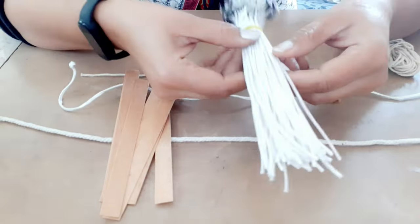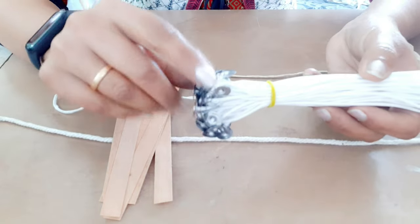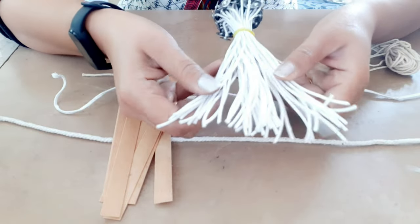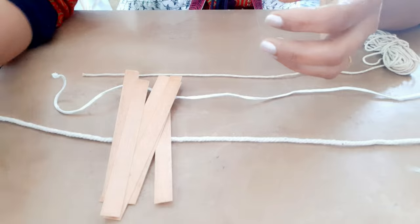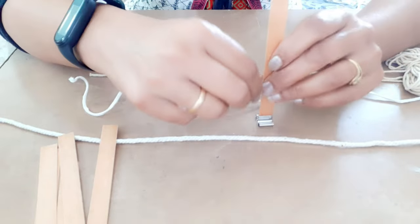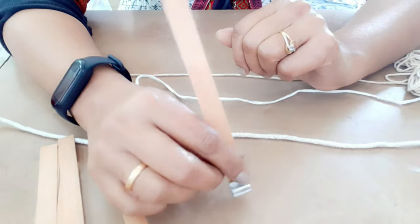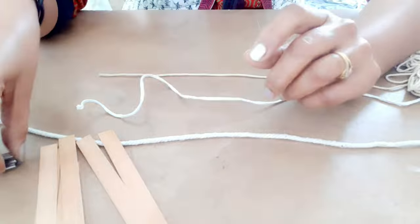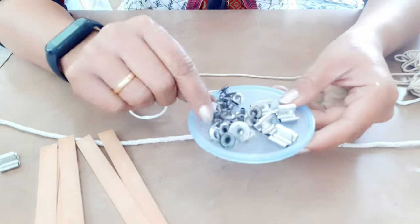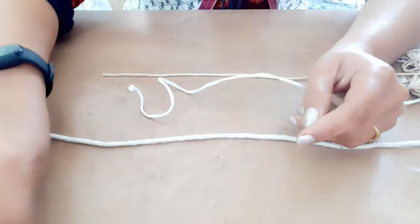If you want to purchase pre-prepared candle wick from the market, you can do that too. I have purchased it from Amazon — it is easily available there. To keep a wooden candle wick standing straight in the jar, we need a tab. It mostly comes with the wooden candle wick. For the thread type, we use round tabs. These are the two varieties of tabs available in the market.